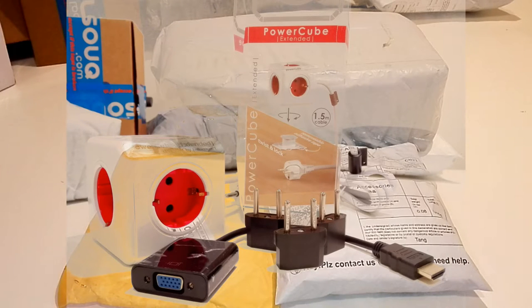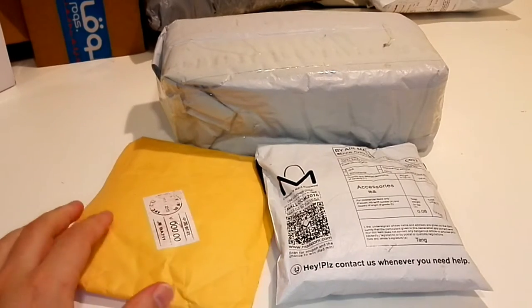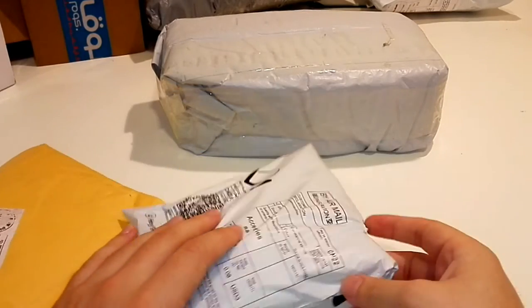Hello everybody and welcome back to another video. Today we have to unbox some mostly cheap items. It is 3 items, so let's see what they are.